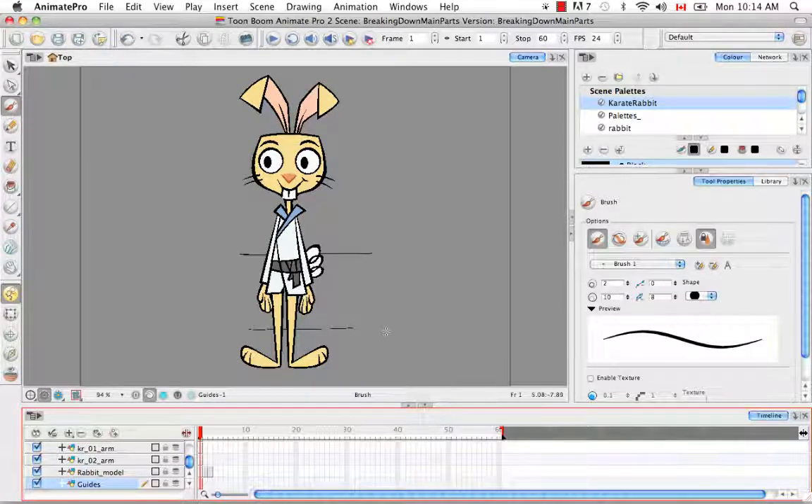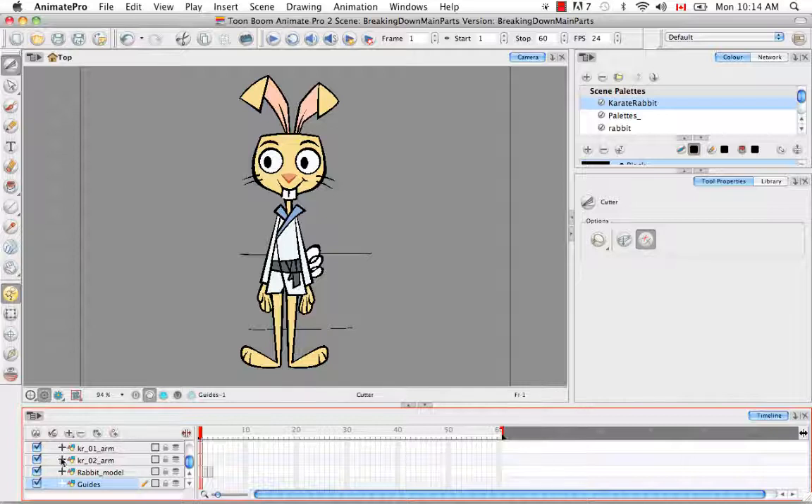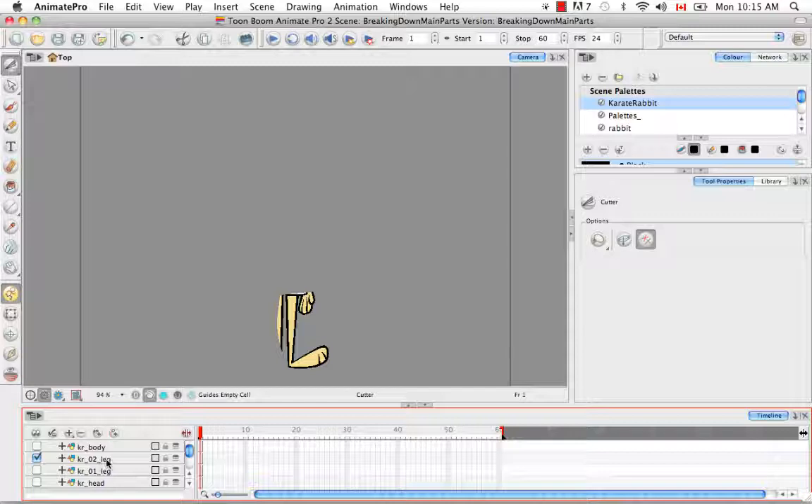I'm going to rename this layer Guides. Now I'm going to select the Cutter Tool and hide all the rabbit body parts from view. Then let's select the Karate Rabbit Leg 02 and the Guides, so we can see where we have to cut it and see the one complete piece of the color model that we want to cut.